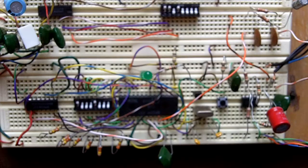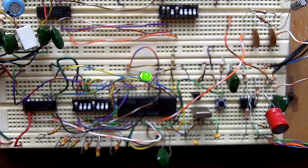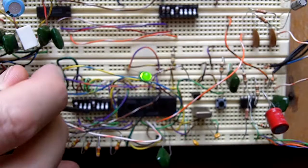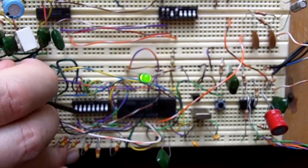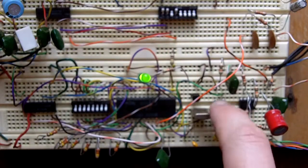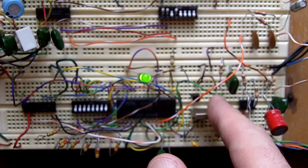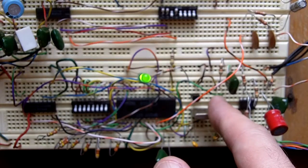Let's plug it in and see what it does. Got a little light there — LED. Let's start out with zero. It's going to do the zero or the initial word when I hit the little button here. You can barely hear it, it's so soft. It's saying 'oh, oh.'